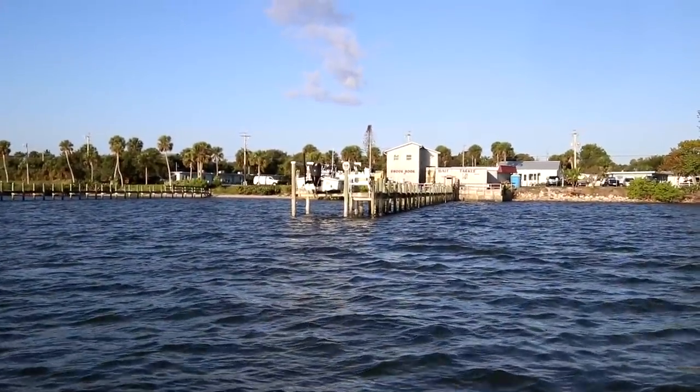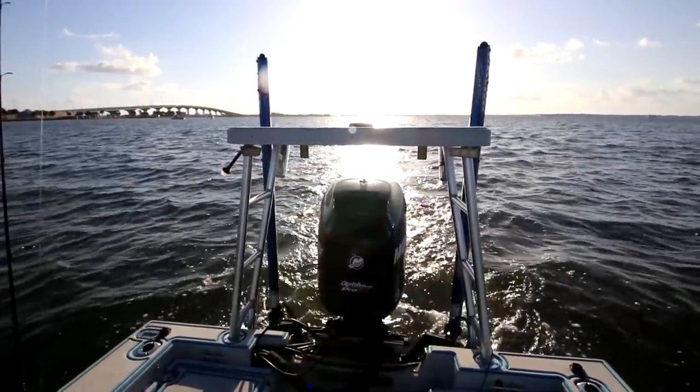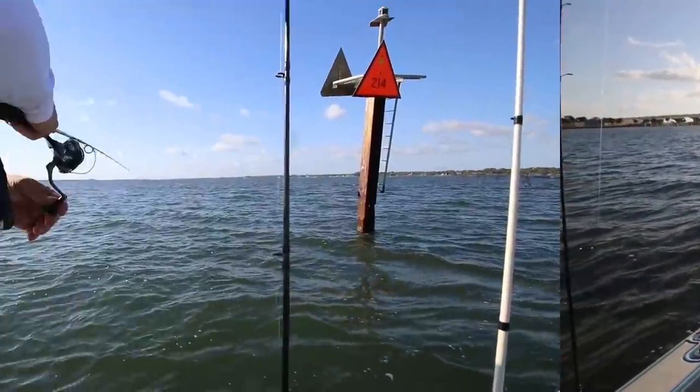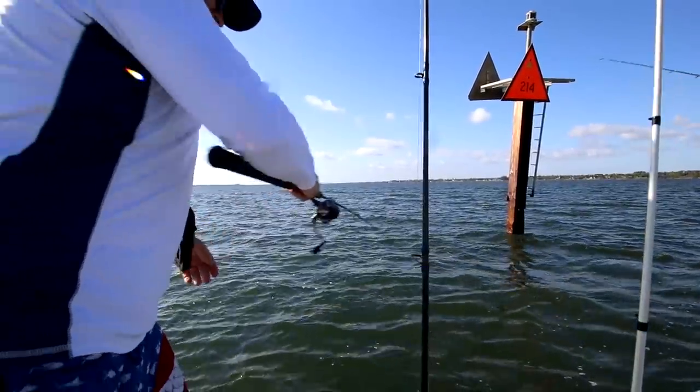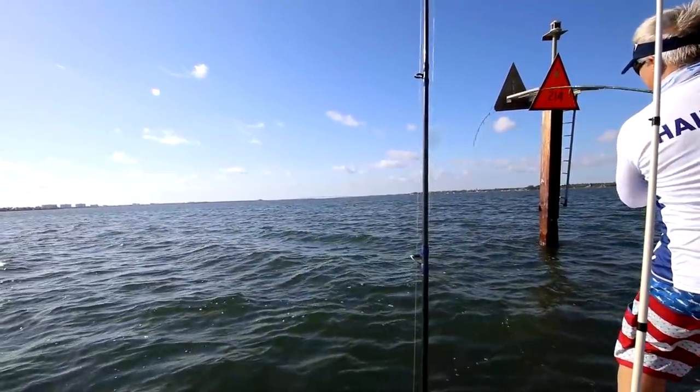So let's try this spot for a little bit more. But the manager from the Snook-Nook gave us a personal call and said they got shrimp in. That's an excellent service. So we're going to go over there and get some live shrimp real quick. Whoa. You're tight. I'm tight. You filming? Yeah, I'm filming. Definitely show it.